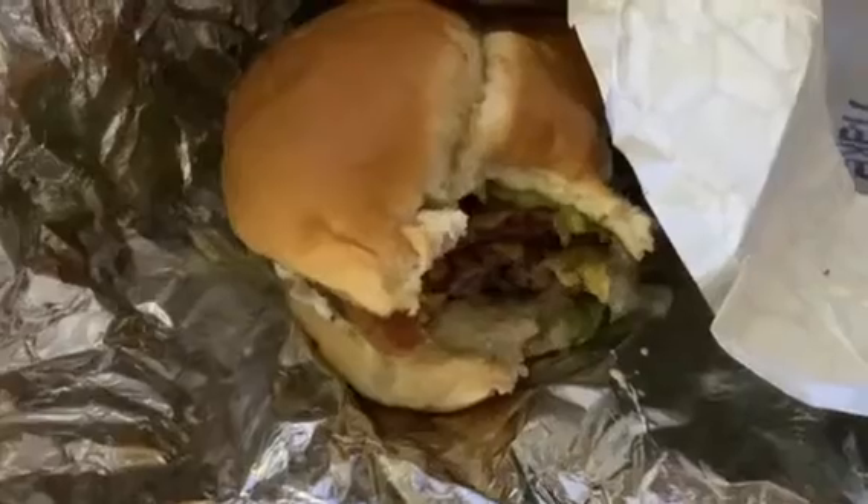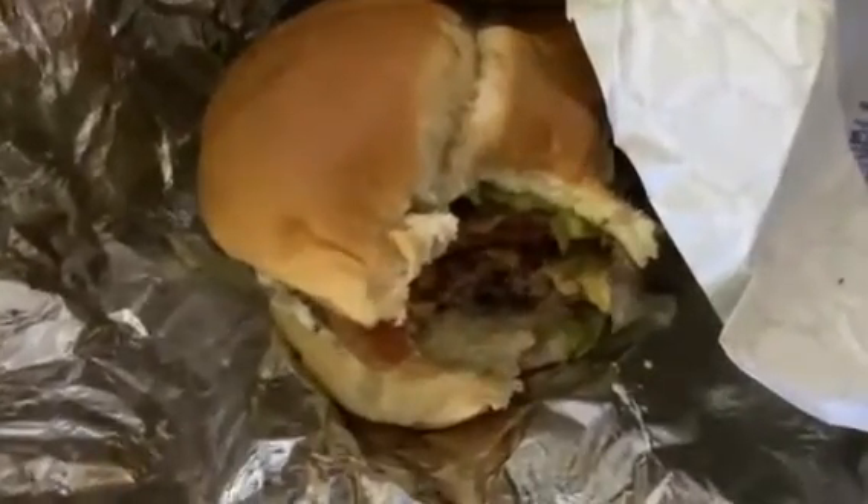I would definitely recommend this burger to someone who hasn't had it yet. As long as they don't mind avocado too much, you'll definitely enjoy it. 9 out of 10! This is Biolord101 signing out, and I'll see you all next time. Bye-bye!